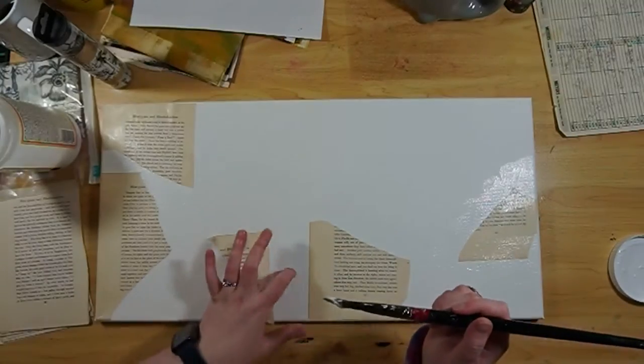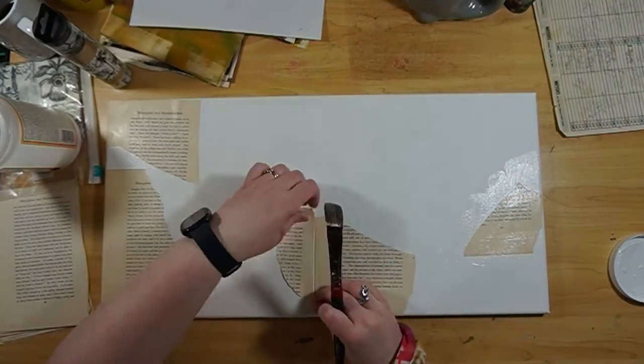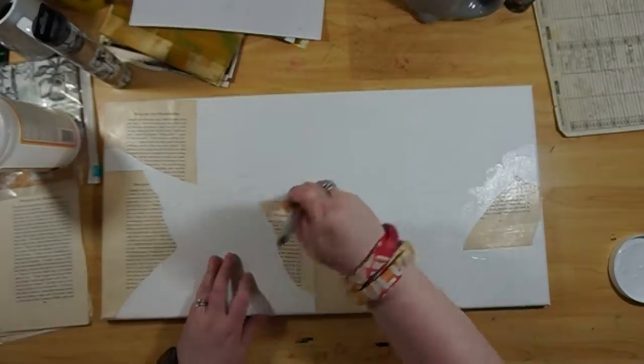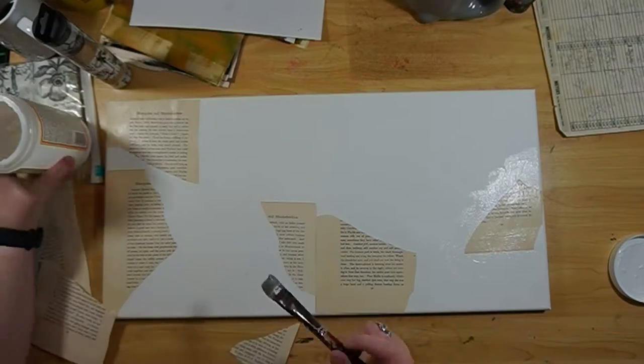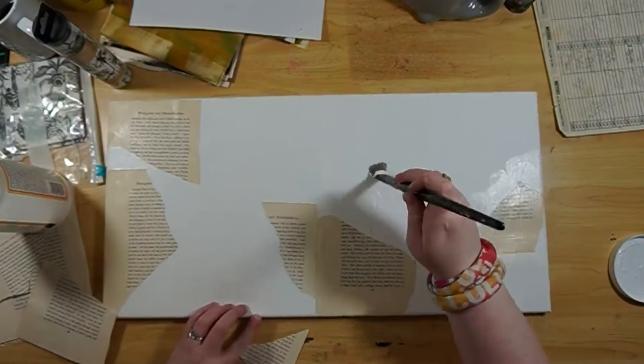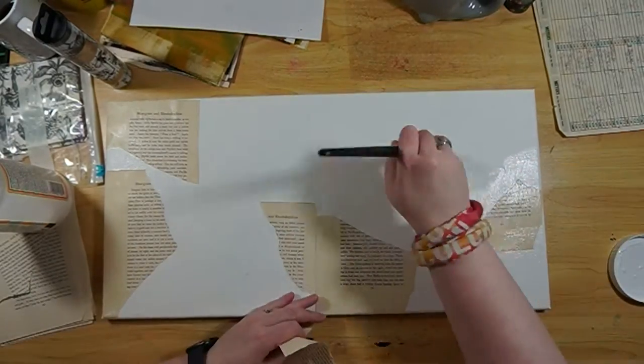The artwork will be displayed for several months, and the artists will get paid. They get to write about their art, go to an art walk, and all kinds of cool stuff. It really gets your name out there.